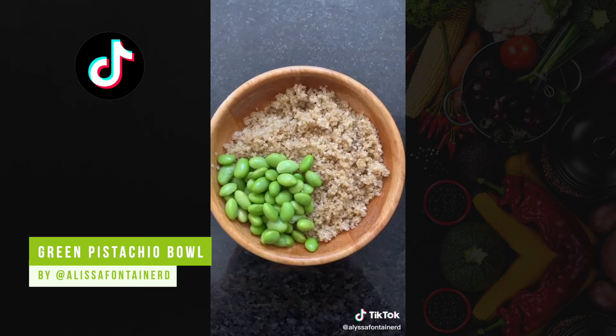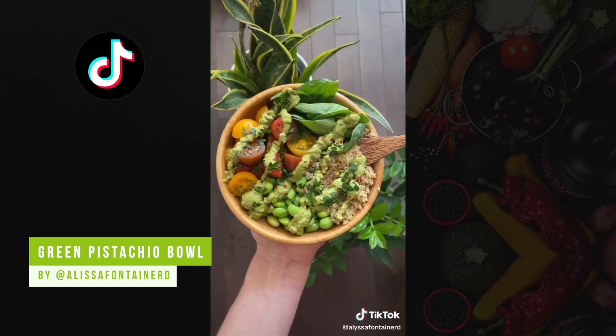Add quinoa for carbs, edamame for protein, vegetables like tomatoes and spinach. Voila!